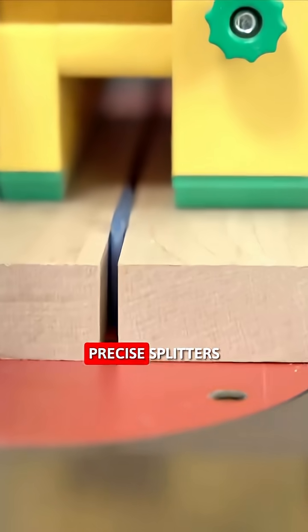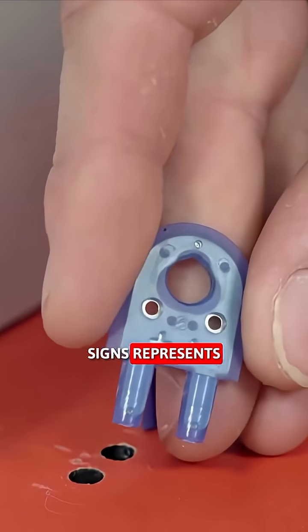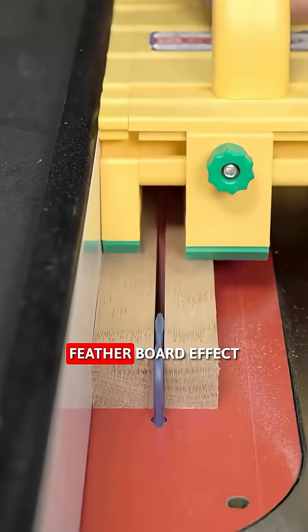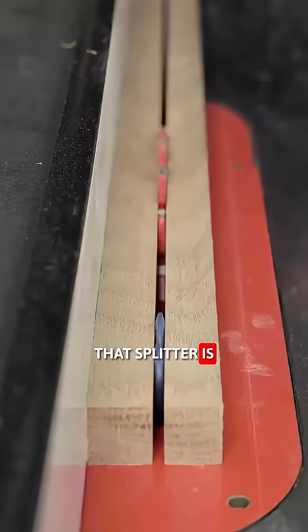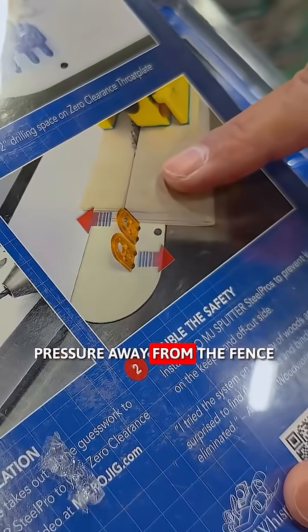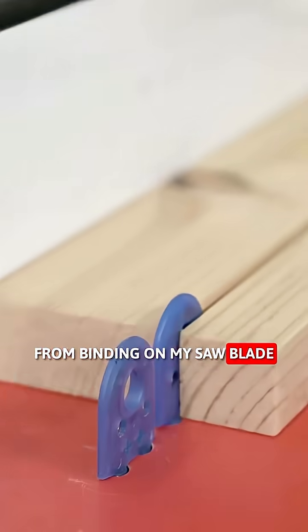These are incredibly precise splitters. Each of those plus signs represents an offset of three thousandths of an inch. What I'm doing is basically creating a mini featherboard effect — that splitter is giving me a little bit of pressure tension towards the fence, and this one's giving me a little pressure away from the fence so that I'm preventing that wood from binding on my saw blade.